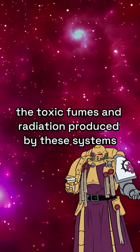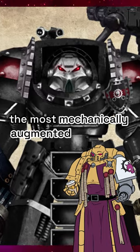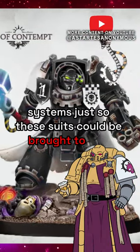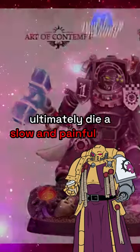However, the toxic fumes and radiation produced by these systems made the Gorgon armor only really wearable by the most mechanically augmented Iron Hands. In some cases, members of the Iron Hands Legion would volunteer to be totally overhauled with cybernetic systems just so these suits could be brought to bear, though despite the alterations, the Marines would still ultimately die a slow and painful death.